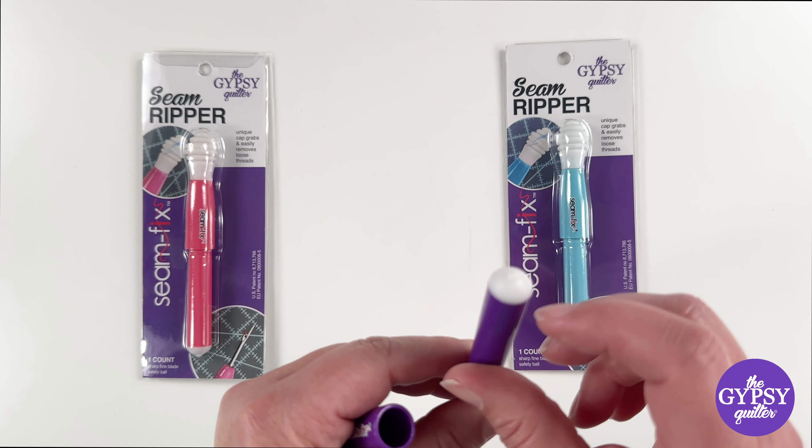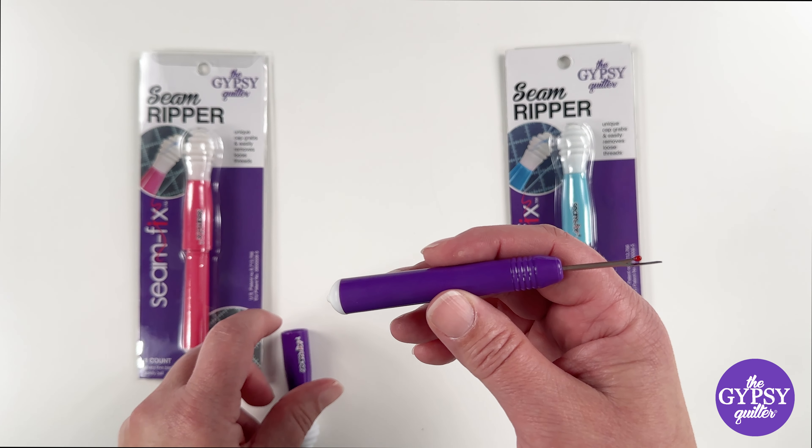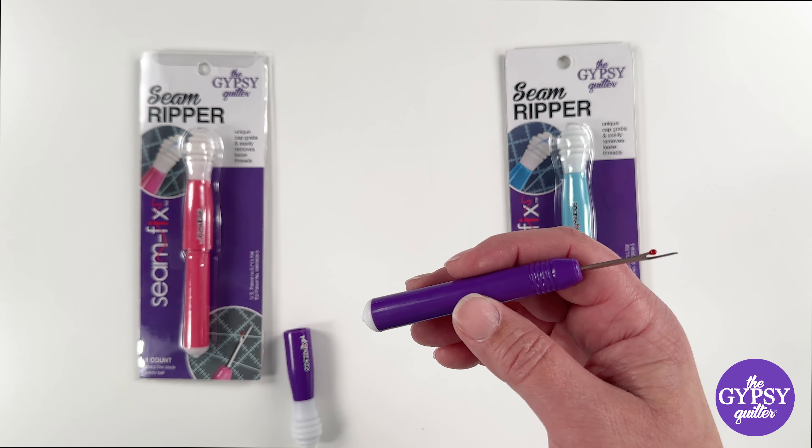The other end is silicone too, so if you've just got a little spot, that's really great for removing those little pesky threads that show up when we do this.